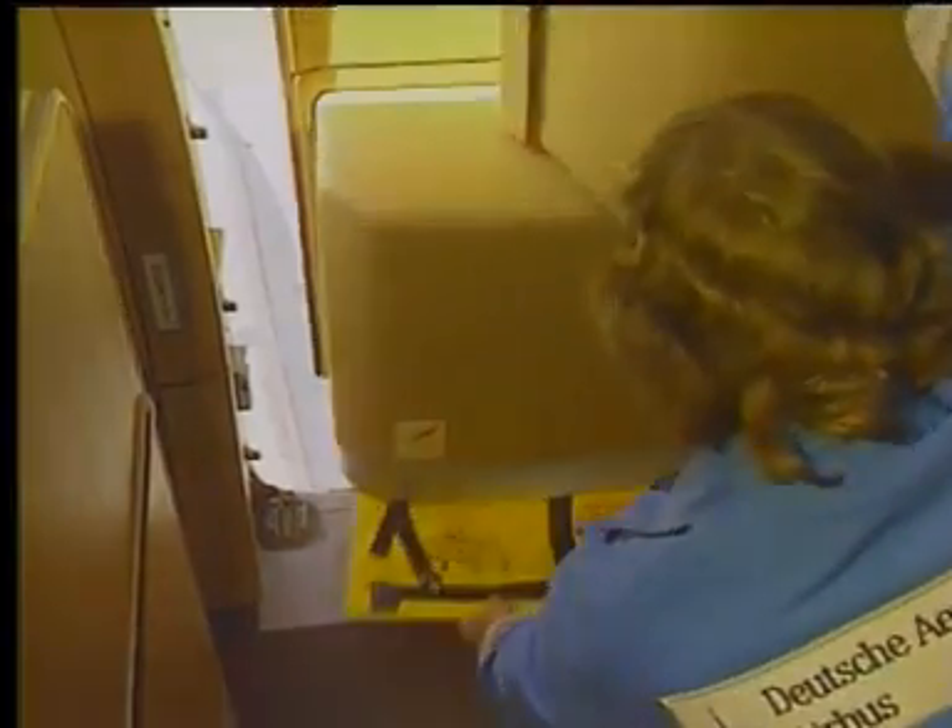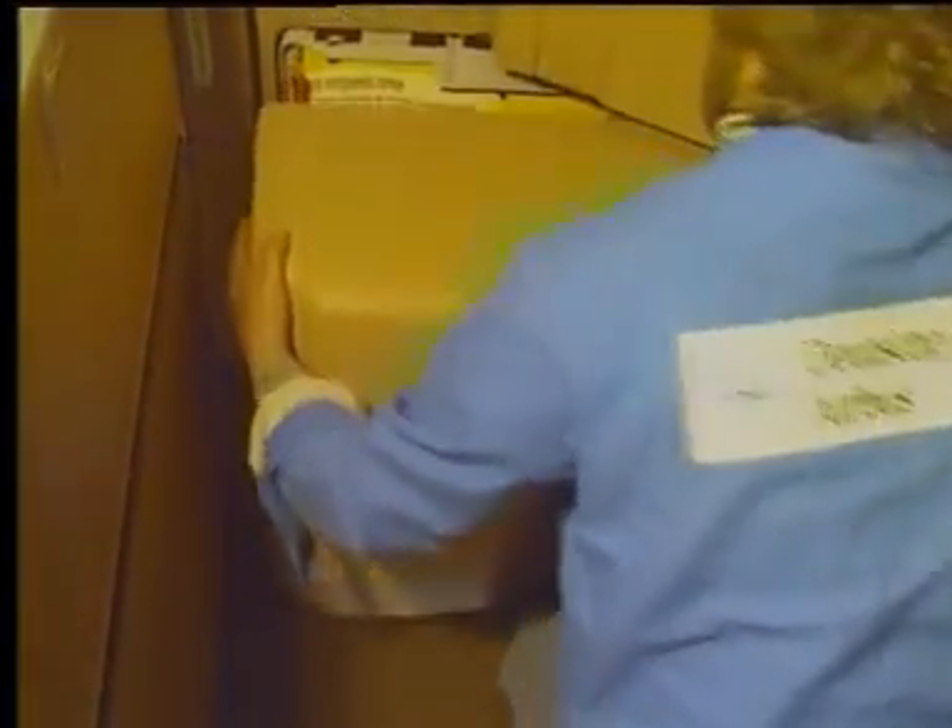Lift the empty pack assembly soft cover clear of the passenger crew door and close the door. Remove the pack assembly decorative cover and keep it with the aircraft.